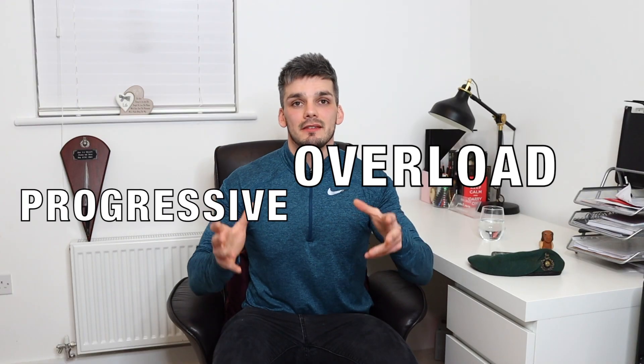Tip number two: progressive overload. This pretty much applies in any part of life — the only way you're truly going to get better at something is to progressively overload yourself. Look at training, for example: you don't join on day one and get expected to do the 30-miler five days later. Your body hasn't been built up to where it needs to be. Through the eight-month training period, you've got a plan building you up step by step all the way to the end, so you can complete all your commando tests in that final week.